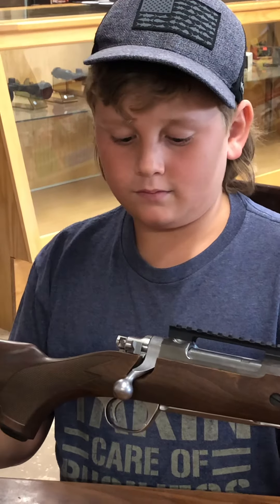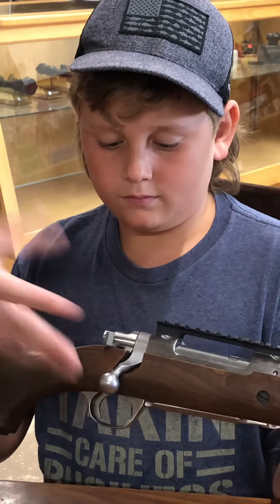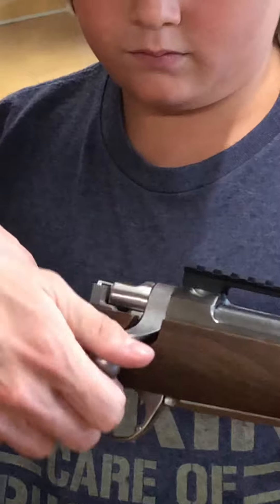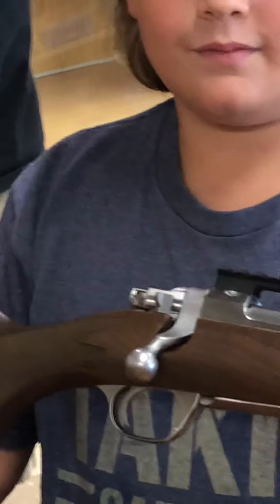You do have a three-position safety. Right now it's on fire. The middle position means you can open the bolt but still be on safe. Back, it locks the bolt so you can't open it. That's what the three-position safety is.